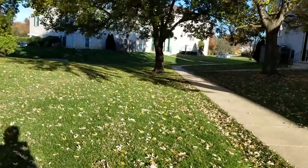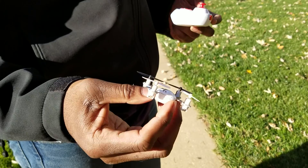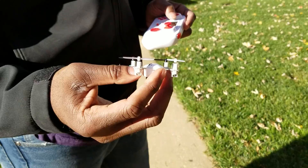Did some front flips with it. I lost it — this thing is really tiny. I'm going to try some side flips and see what it does. I think 3D mode just makes it all-out crazy unstable, so I just put it back in pro mode, which gives a little bit more stability. It's pretty fast but you can still do the flips by holding down the flip button.